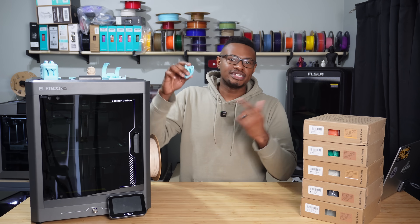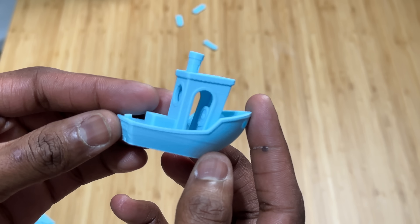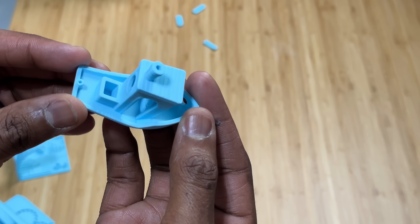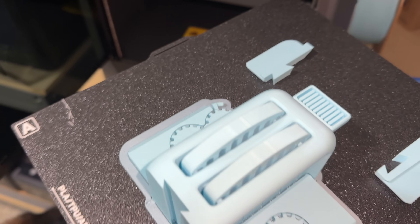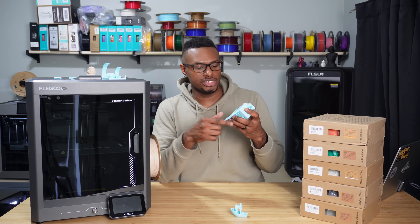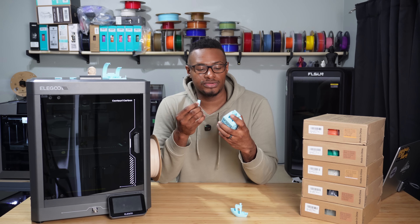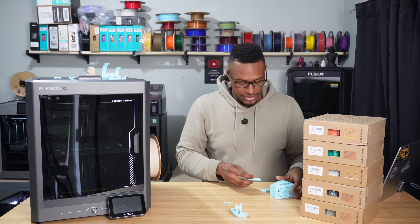The first thing I printed was this Benchy. It came out pretty darn close to flawless — you can see some layer lines toward the bottom, but other than that the ice blue looks awesome. No stringing, and the overhangs look really good. I also printed out a tolerance test — the toaster came out fine as well. The only concern is I actually broke a small piece off it, but that's partially because I was printing in matte PLA, which is the least durable filament I've found. So I don't necessarily blame that on the printer. Everything else — tolerances seem to work really well.